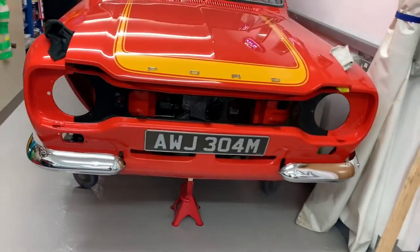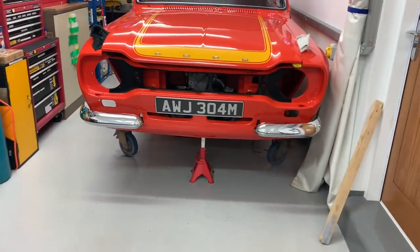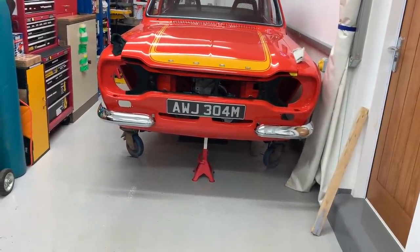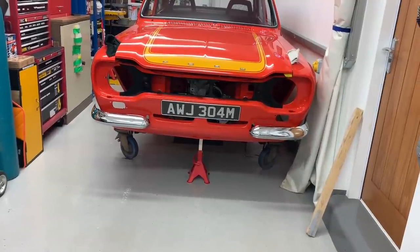That's another little job out the way today. And again, it's one of those jobs that really, really transforms the car — it gives it its face almost. Once we get the headlights and the grille on, we really will be looking the part.